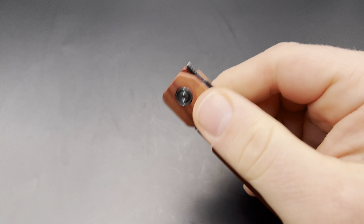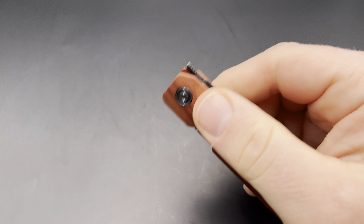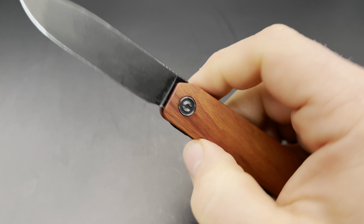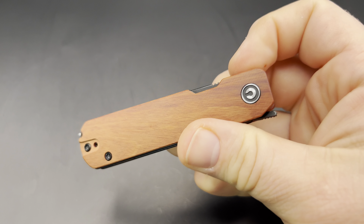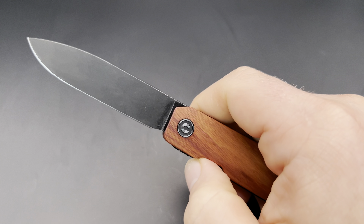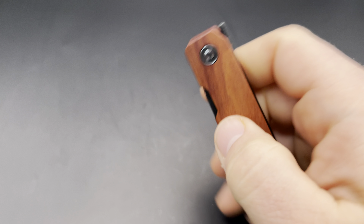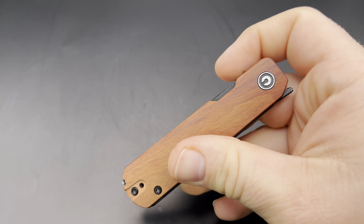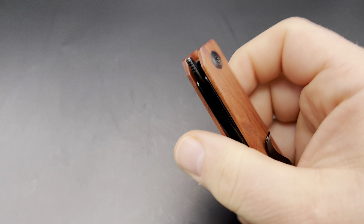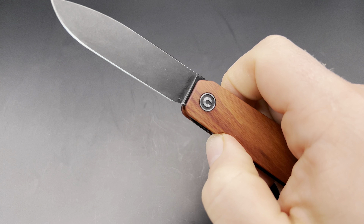Moving on to the flipper — I really like this flipper, the design and the action. The action is no surprise: Civivi makes really, really nice flipper action knives, and they're super consistent, just really consistently good in their construction. It came with really nice action — very easy to flip, very drop-closed. It has ball bearings. I did have to tighten it and put some Loctite in the pivot screw after carrying it a lot, but it came really smooth and I was able to get it back to really smooth and solid really easily.